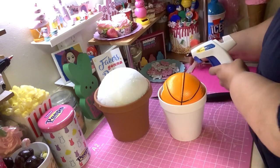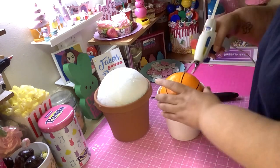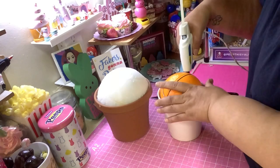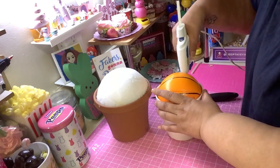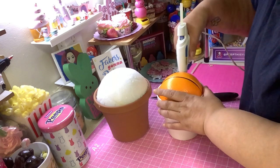It's like the glue gun doesn't want to go through. Anyway, you just keep on and put a piece of glue around the edge. You just want to secure the ball because once you start putting your cupcakes on it you don't want it to move.